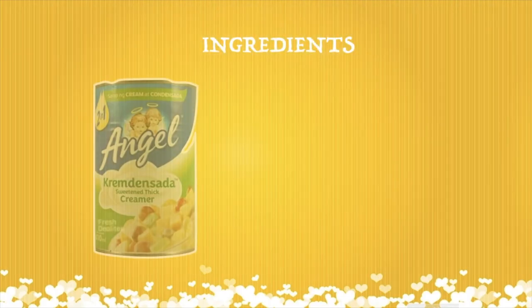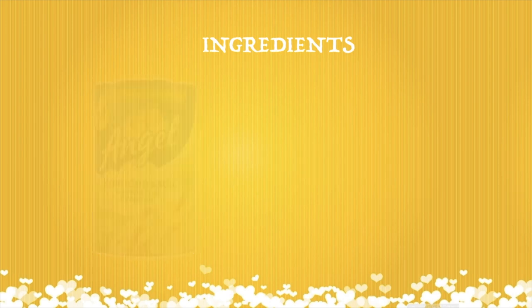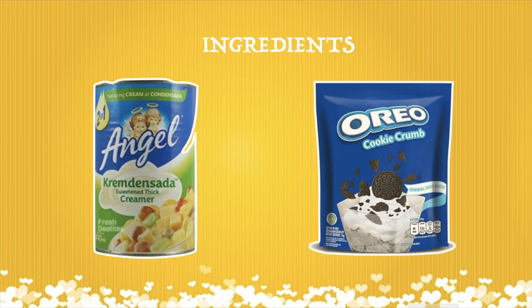So we will be using only two ingredients today. First is Angel Creme de Sada, one can, and then three repacks of Oreo cookies.